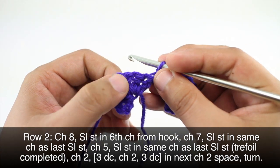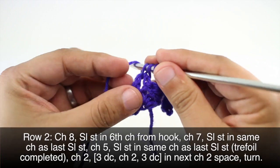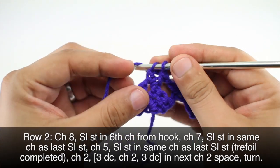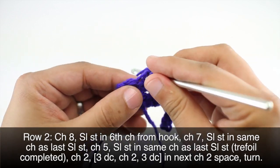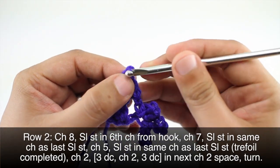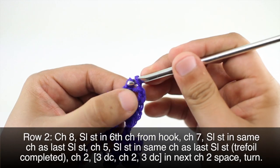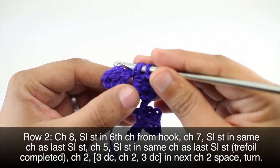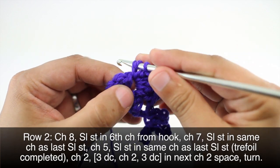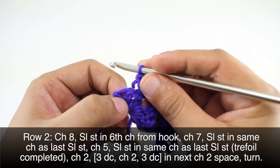Then we will do three double crochets into the next two chain space — that's this space right here. Now we'll chain two and we'll do three more double crochets into that same two chain space. Then we will turn our work.